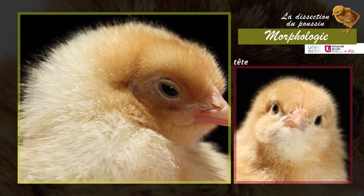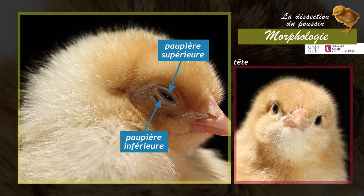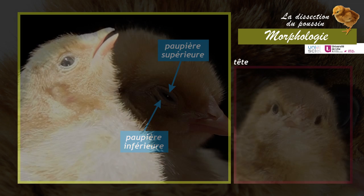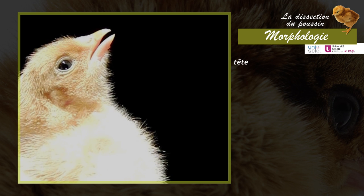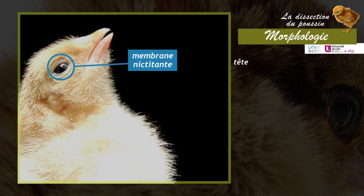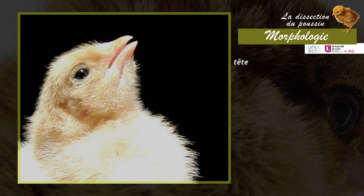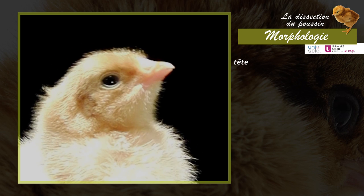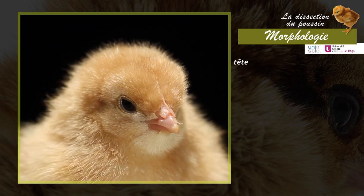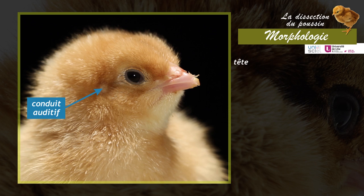The head is protected by two eyelids, one superior and one inferior. The eye is also protected and kept moist by the nictitating membrane, a semi-translucent eyelid that moves horizontally across the eyeball from the inner angle of the eye. The openings of the auditory canals are located behind the eye and are partly hidden by down feathers.